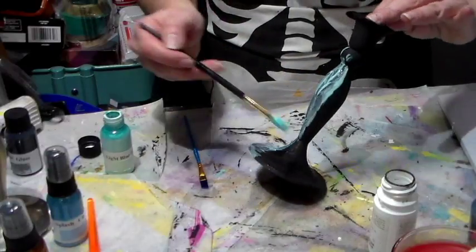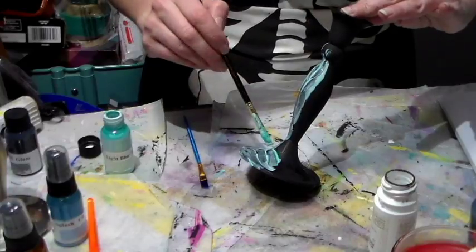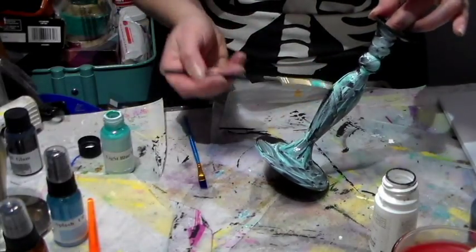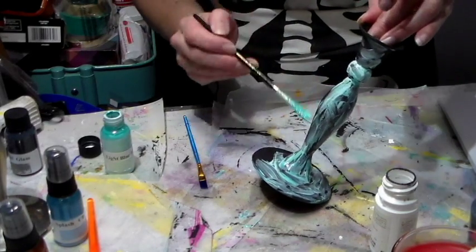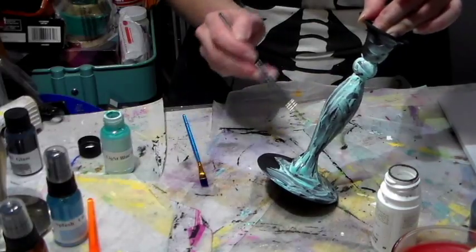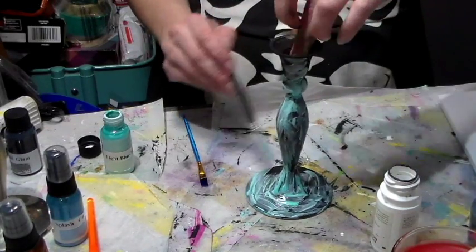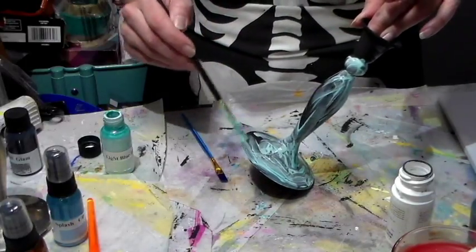I purchased these candlesticks at a thrift store for two bucks each, so trying this technique is not a big investment. If it doesn't turn out the way I want, it's no big deal — at least I'll have tried it. But I've got a good feeling about it.